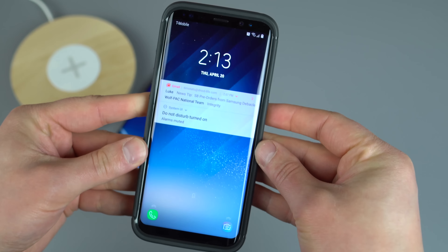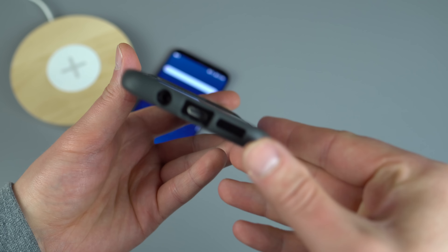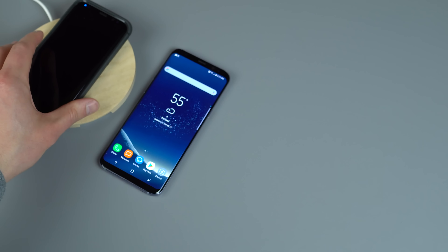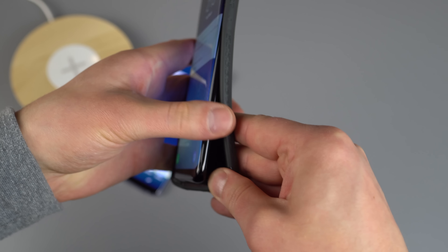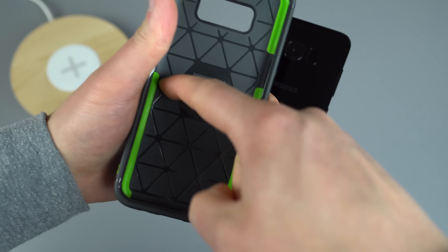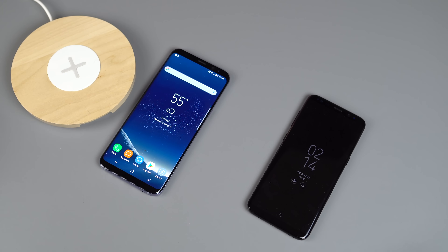You can access the buttons just fine — Bixby or the volume rocker on the left. You've got access to all your ports: external speaker, headphone jack up top, mic right there. Definitely a full-featured case. We'll test wireless charging — and yep, that works too. A lot of times inside a case you'll see a sticker that indicates it will support wireless charging, which I think is a pretty big deal.